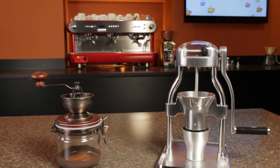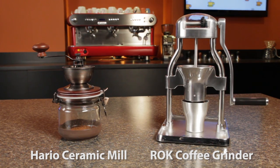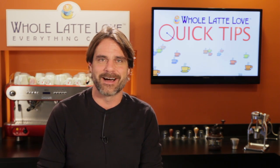In the end, the Rock grinder does cost more, so you need to decide: is the speed, quality, and ease of use worth it for you? I'm Mark from Whole Latte Love. Thanks for watching, and I hope to see you back here soon for more quick tips on everything coffee.